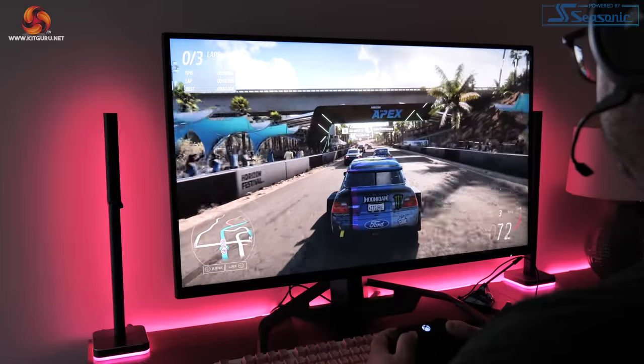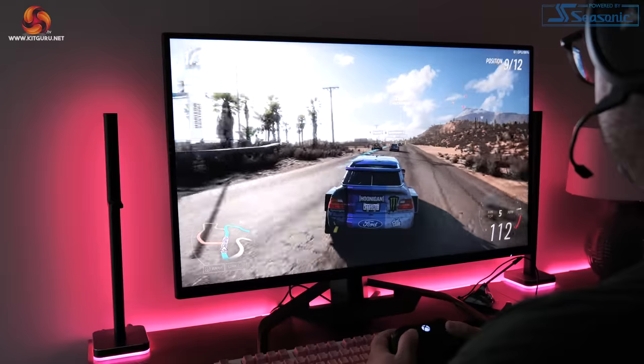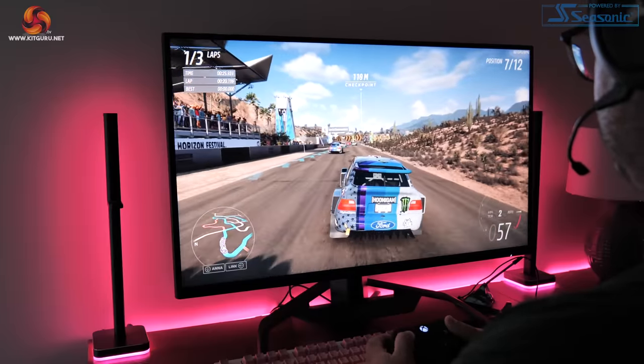Overall, the Corsair Xenion 32UHD144 is another solid screen from the manufacturer. Corsair has played it a little safe with their first two gaming monitors, but there is still a lot to like — punchy colours from Quantum Dot technology, a 144Hz refresh rate, and decent response times for this class. Factor in the two HDMI 2.1 ports and you can see the appeal for anyone with a high-end gaming PC plus a PS5 or Xbox Series X. My criticisms come down to the weak HDR and relatively average response times, but those points apply equally to the PG32UQ and MPG321URQD, so this entire segment of 32 inch 4K 144Hz displays needs to improve.